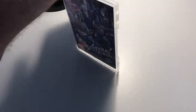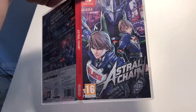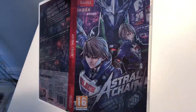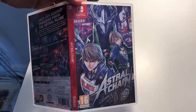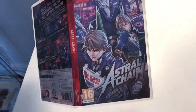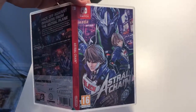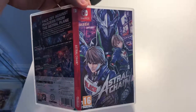That is the unboxing of the UK physical release standard edition of Astral Chain for the Nintendo Switch. If you're interested in unboxings of physical Japanese releases for the Switch that have English language, check out more videos on my channel. Until next time, I'll see you later.